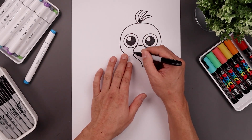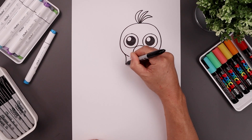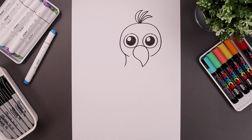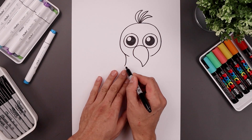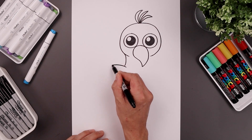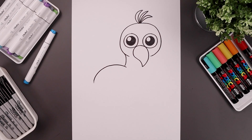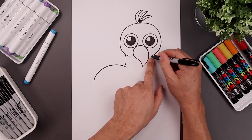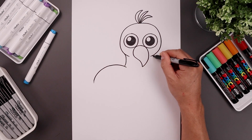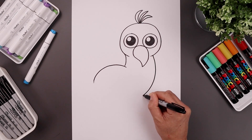Now go over towards the left side underneath the head and draw on the back of the neck — curve this around and then back out. Let's overlap the back on top of the neck: step in, curl this up, come around and then down. Let's move over underneath the head on the right, curl the front of the neck going out, come down, and then just bend that in.